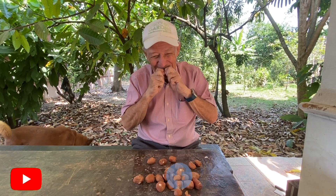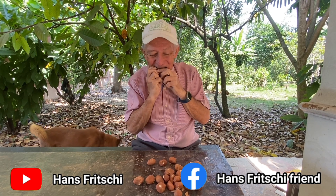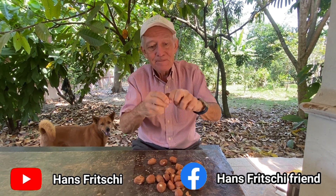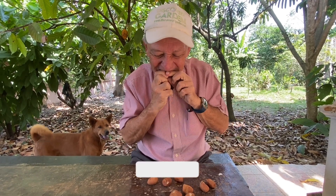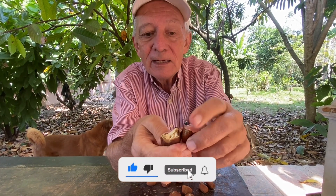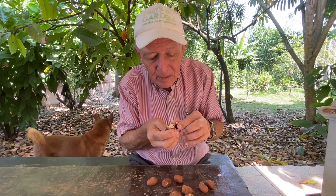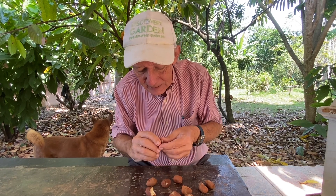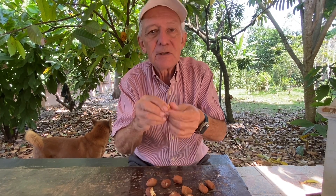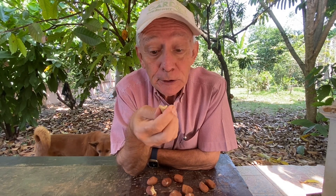You see this nut — it has a skin outside that is not too thick, so you don't kill your teeth if you open them. And you can eat them, of course. Very good, so good.